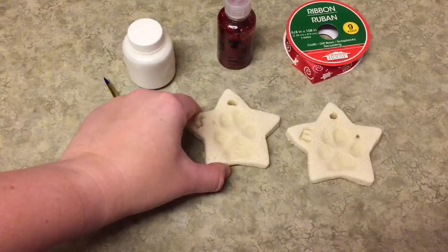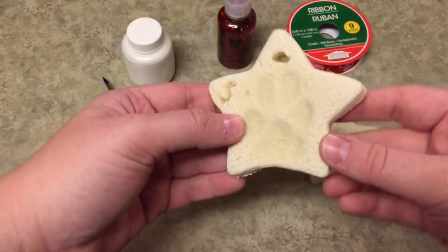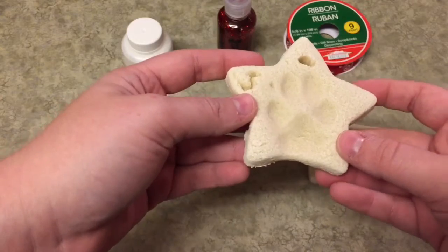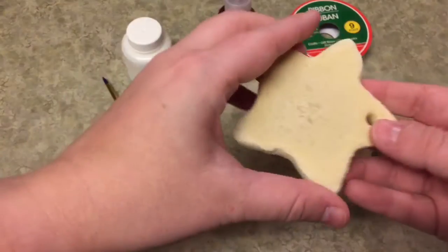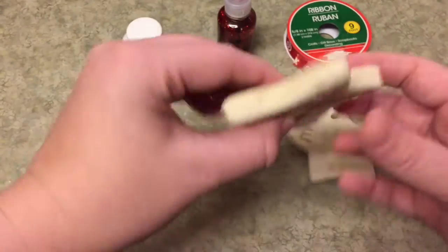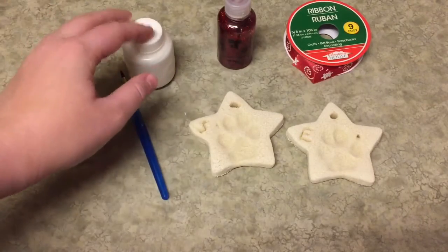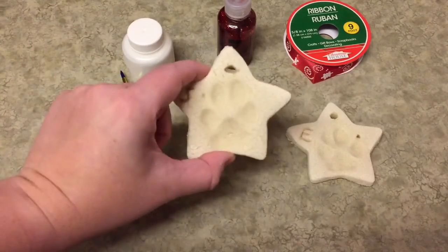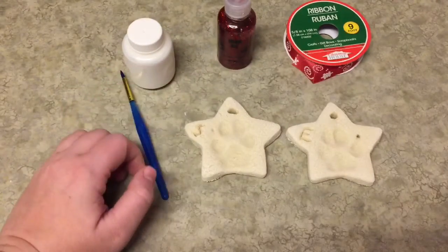Here's what the ornaments look like when they're done — they turned out really good. I ended up keeping them in the oven for about three hours. I left them in for two hours, checked them, and the top was really hard but the bottom was still wet. So I flipped them over on the baking sheet for about an hour and they are very, very hard now. I've let them cool and now I'm going to decorate them — you could just put ribbon on them to keep them natural, but I decided I want to decorate them.